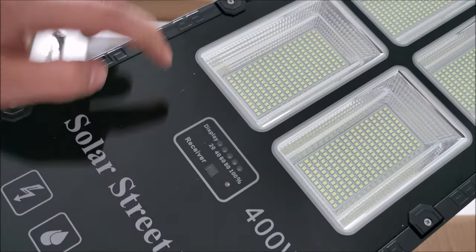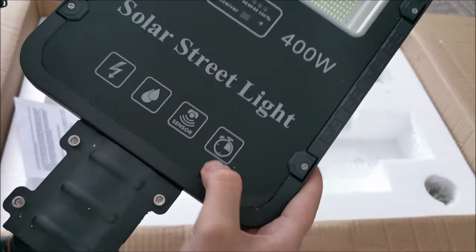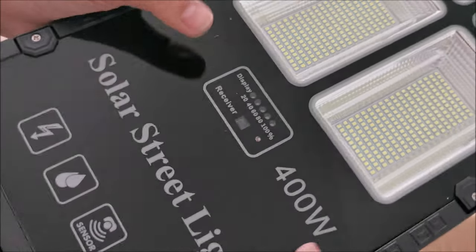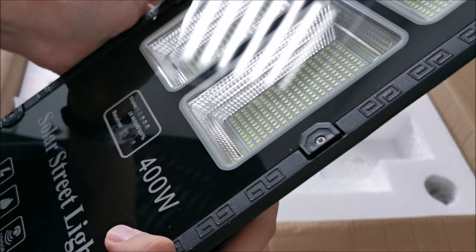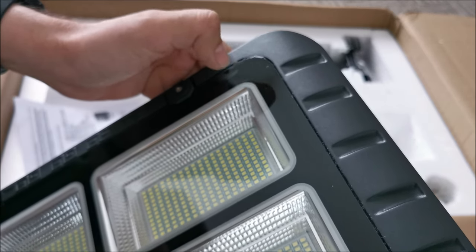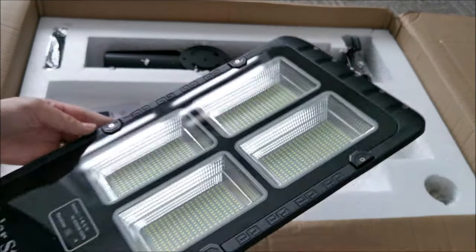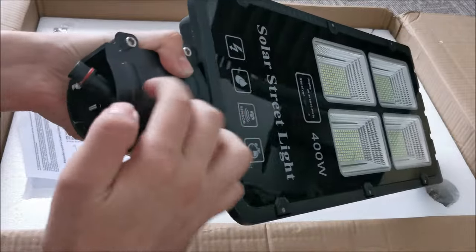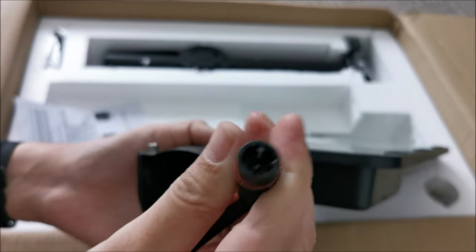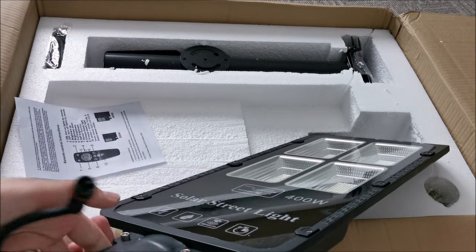The lens is glass, not plastic. There's an indicator that shows how charged the battery is. It's rain-proof, has a timer and a sensor — I'm not sure exactly where the sensor lies. There's a receiver for the remote, a light sensor, and also a motion sensor. There's some glue making sure the glass is fully sealed to the frame. We have huge screws here that attach to the pole, and the connector that goes into the solar panel.